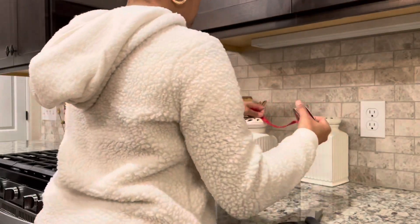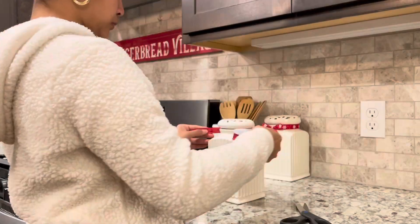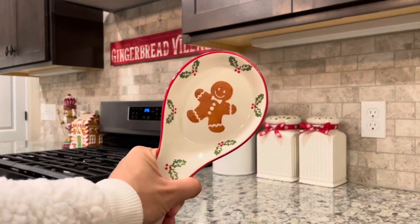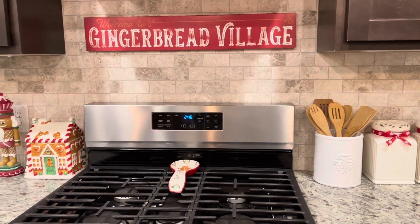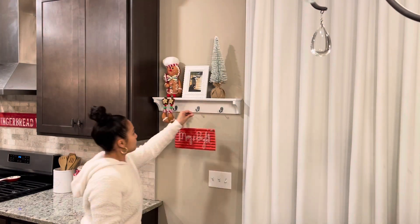The gingerbread village sign above the stove is from Hobby Lobby, the gingerbread pretzel man is from At Home, and that gingerbread cookie jar is secondhand. Now I'm just adding ribbon to my canister and adding the spoon rest that I got from HomeGoods.